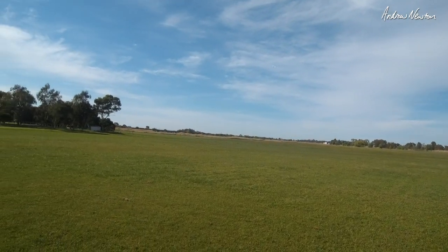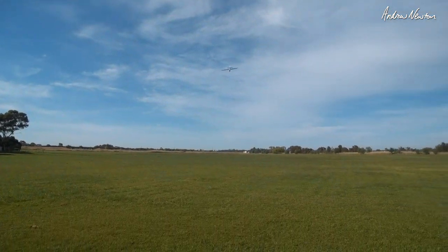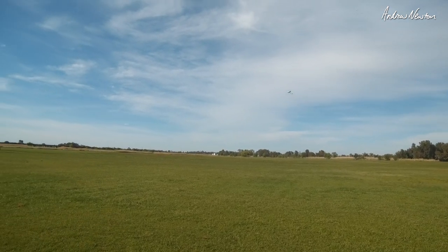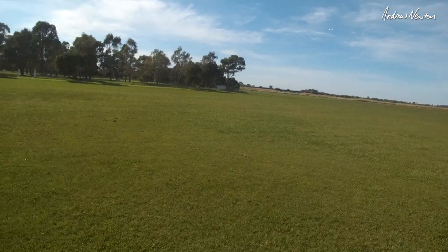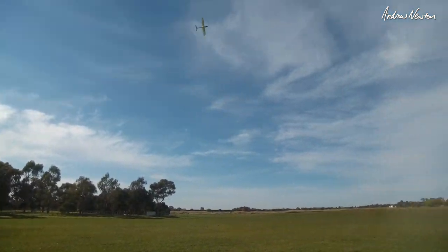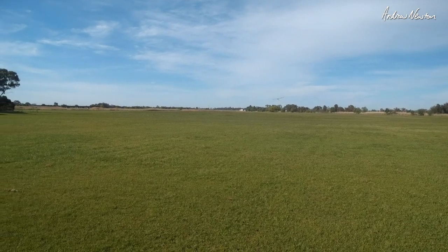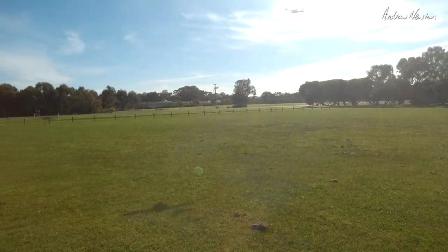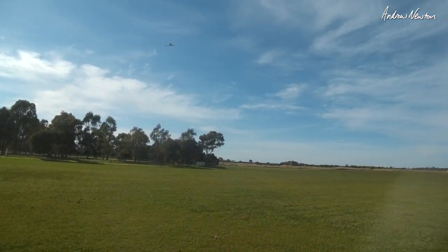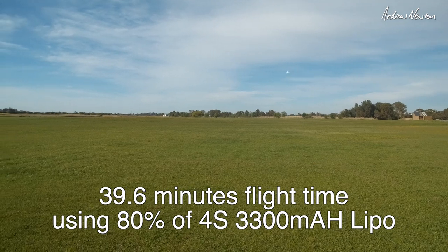Using the rudder to turn gives a nicer carving turn. Bank and yank still works fine too — just cruising around on half throttle. Let's get some current readings. Three amps at the moment cruising around easily, so you get long flight times. Can almost fly on two amps, which is impressive. So if you cruise around on three to four amps, you'll get a great flight time from the 3300 4S.